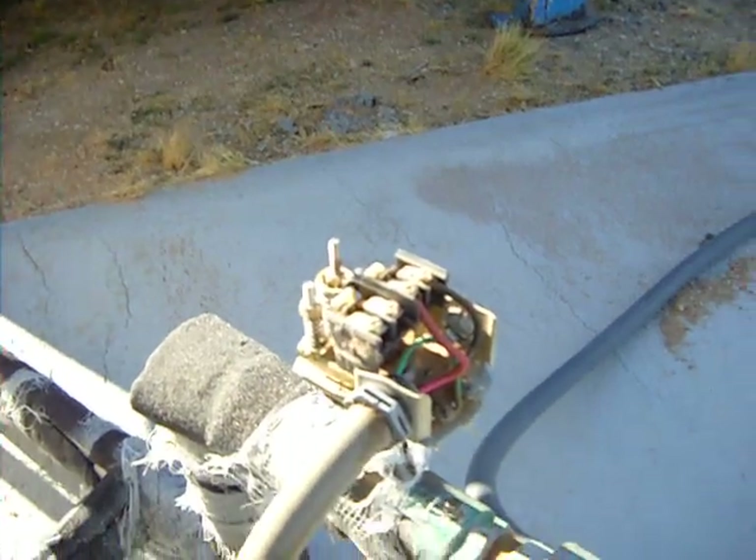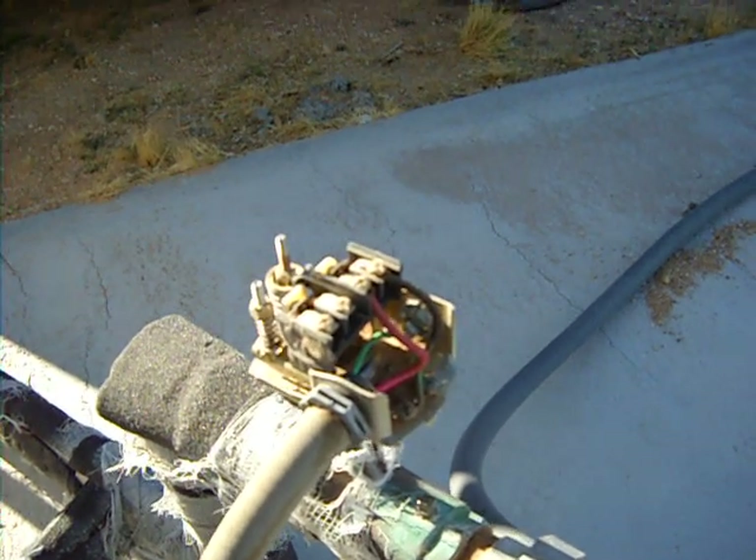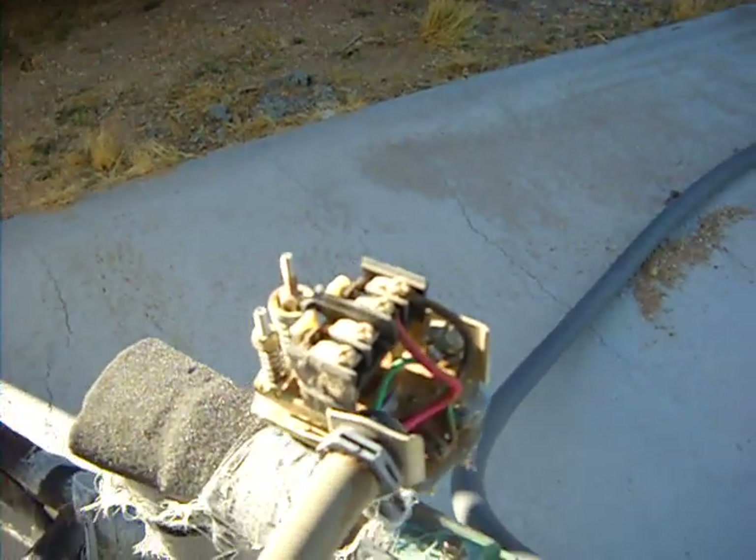Inside the pressure switch is a bunch of wires and it's 230 volts. So unless you really know what you're doing, don't open it.